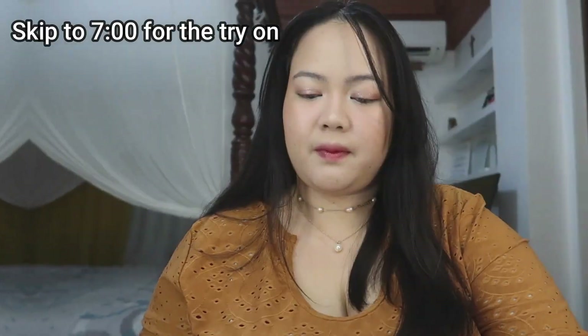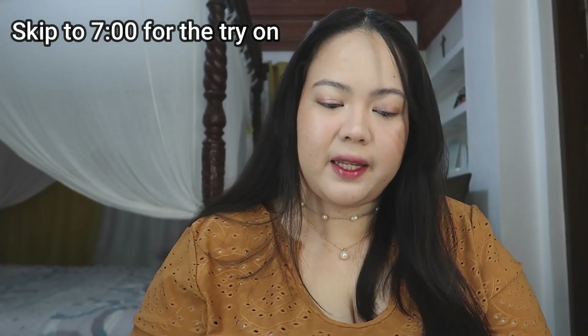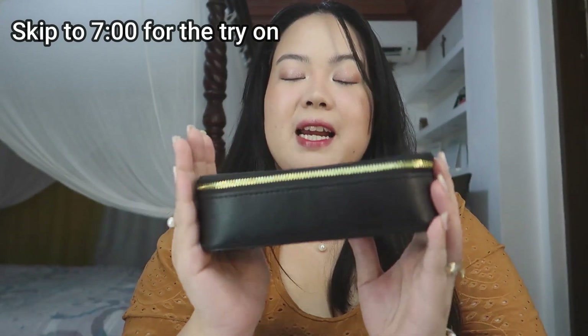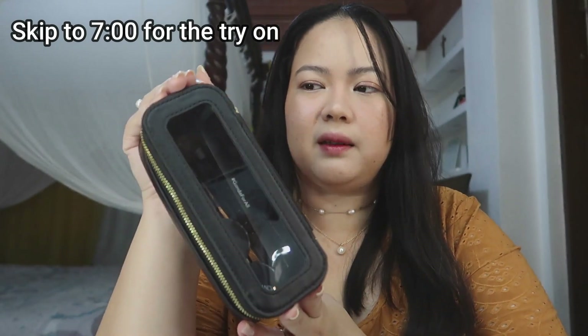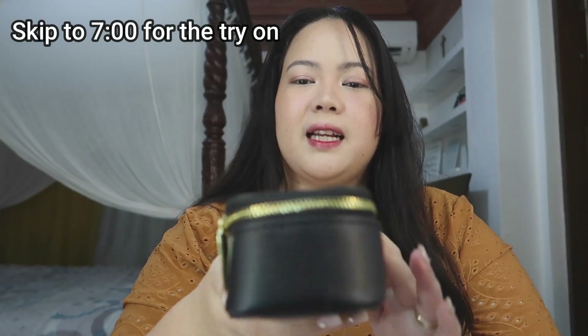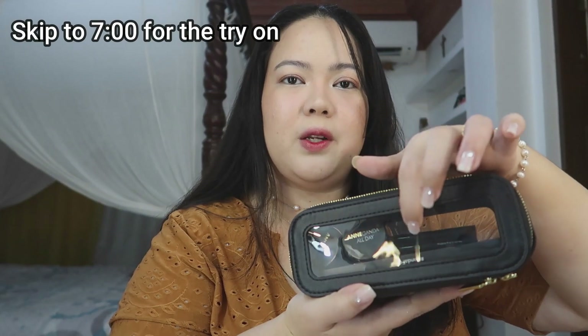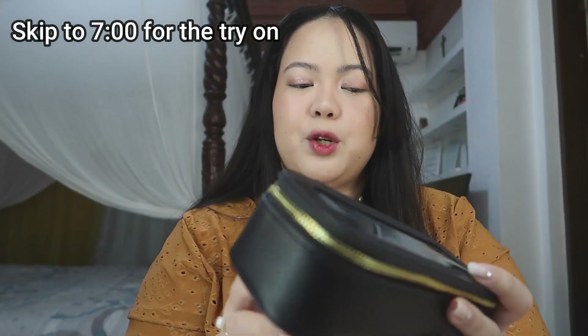They gave us a brochure. It's from Avon. So first, let's talk about what we see first, which is this pouch. I really, really like this small pouch — parang makeup kit. It's black, and it has a clear window so you can see what's inside your makeup pouch.